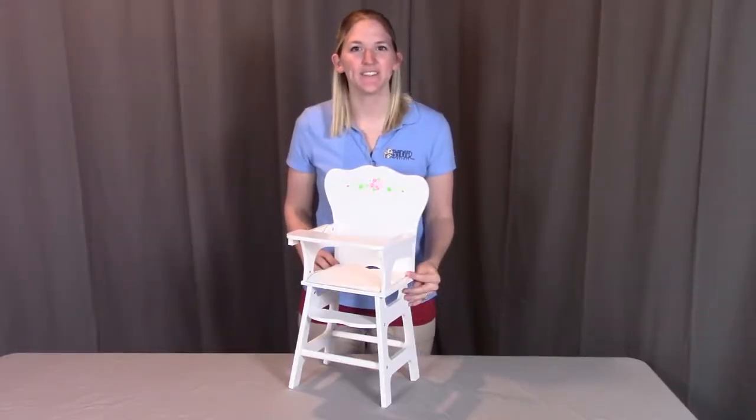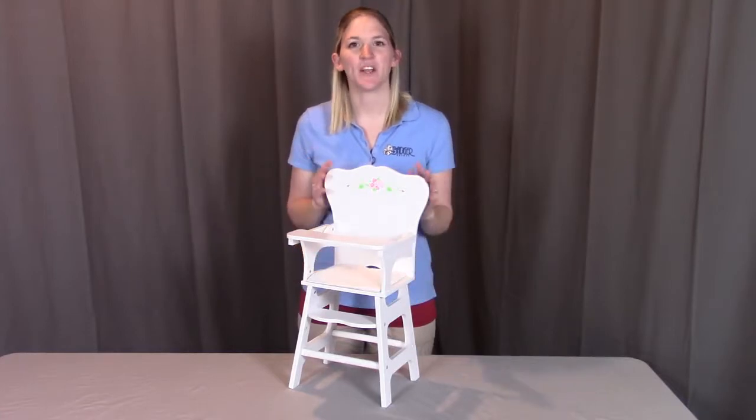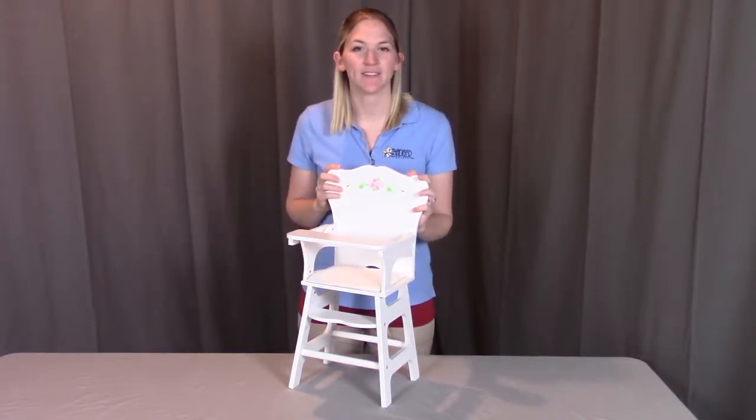Hi, I'm with Badger Basket, here to go through the assembly instructions for the White Rose doll high chair. Before we get started, make sure you look at all your pieces. If you have anything damaged or missing any parts, contact Badger Basket as shown at the end of the instructional video. So let's get started.